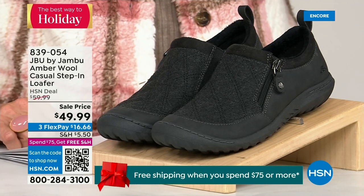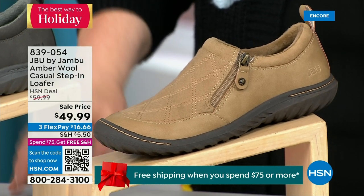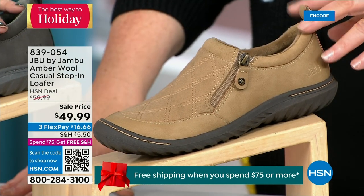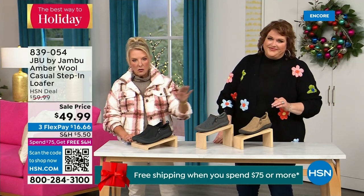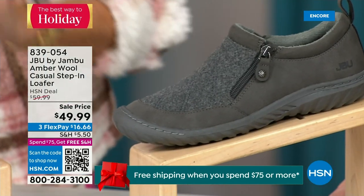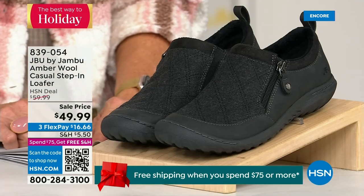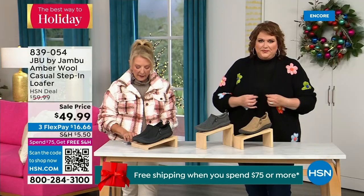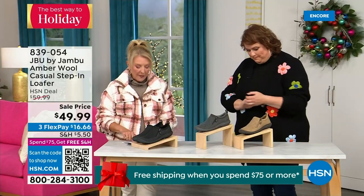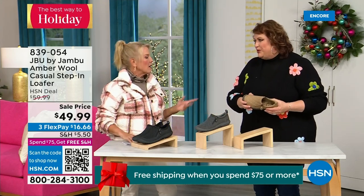We have the beautiful tan color, charcoal, and of course black — those are your three options. This is a one-and-a-half-inch self-covered heel. Sizes go from six, then six and a half, whole half sizes up to 10, then 11 — medium width. All true sizing — I had no problem putting my shoes on tonight. The heel is actually an inch and a quarter — perfect.